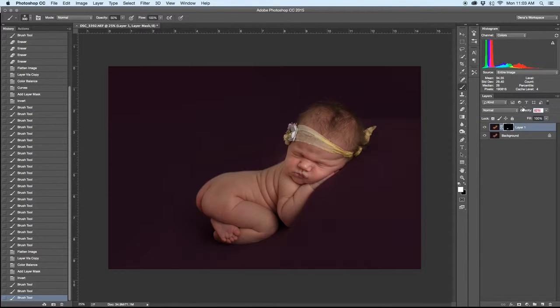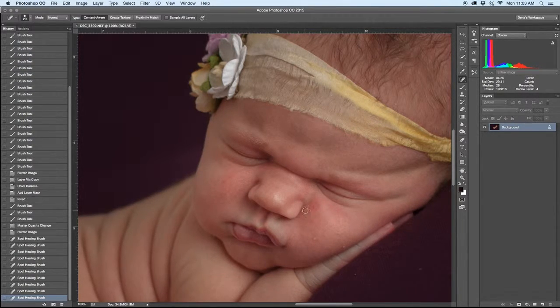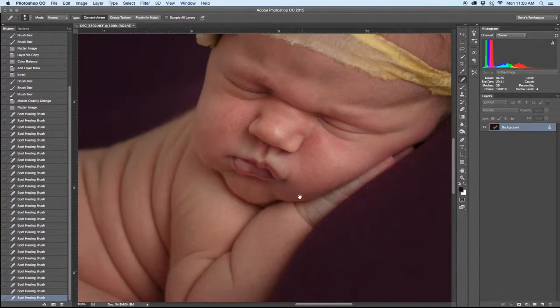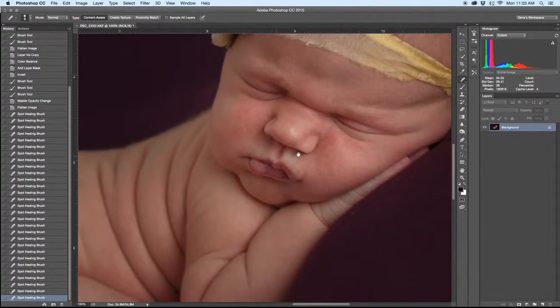Adjust the opacity, and then I'm going to go in and work on skin cleanup. This baby has pretty good skin, so she doesn't need a whole lot. What I like to do for skin cleanup, if I can get away with it, I just like to use the spot healing brush tool. I've got a few little pieces on the blanket that we need to get out, one little speck there. I normally don't do too much to the flakiness on the hands unless it's just really bad. And I think that's pretty good.